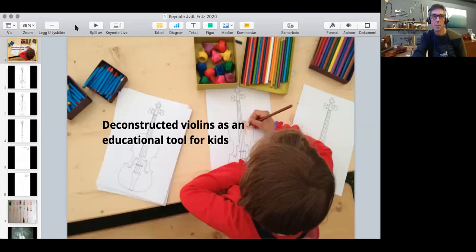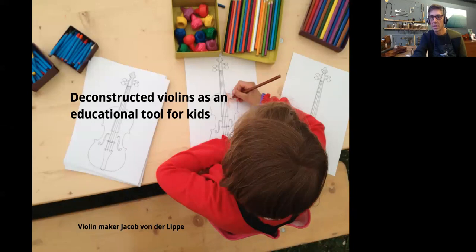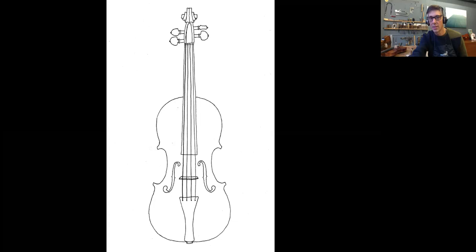I will quickly show you some photos of the finished violins with the kids. So this is from the first festival — the very basic coloring thing for the smallest kids. I kind of drew a violin freehand; it doesn't look very — it's a bit artistic, let's put it that way. And this one was made for the kids to make their own effort, which was great fun because they did all kinds of stuff, as you can imagine.